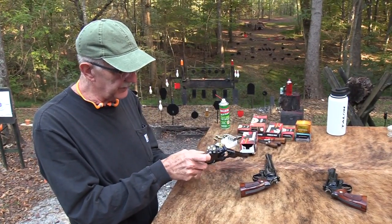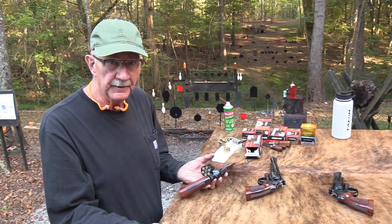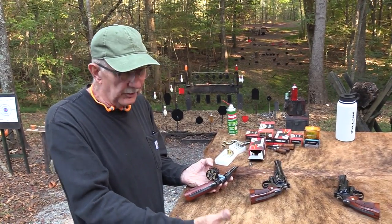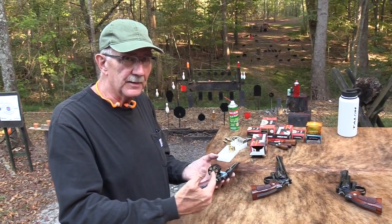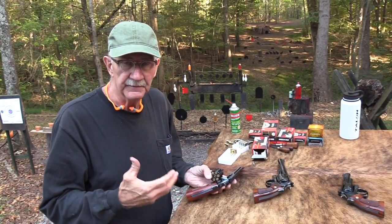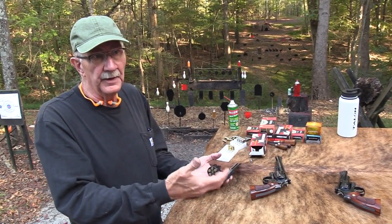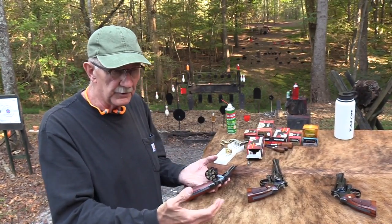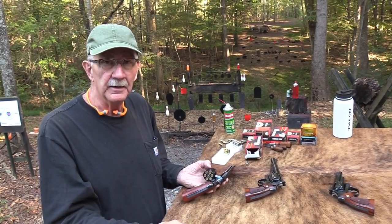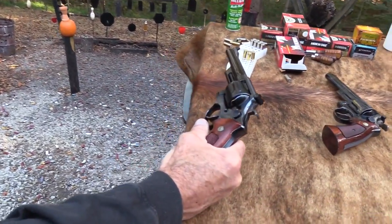Smith & Wesson was designing these firearms for maybe law enforcement, maybe military, hunting, or home defense — but concealed carry for civilians wasn't foremost on their minds. They weren't asking 'what can we do to make this a better carry gun for civilians?' These were generally for law enforcement carrying on a big duty belt, open carry. It's a different world. But man, these are beautiful. I think Smith makes a remake — the remakes are neat, I'm glad they're doing it, but they're just not quite the same.